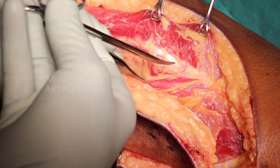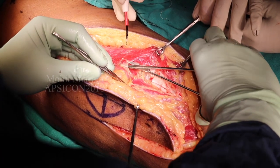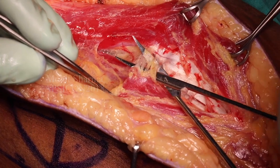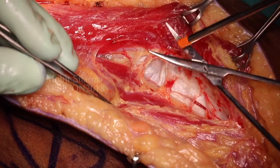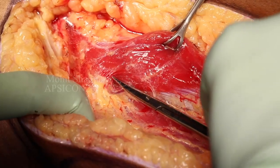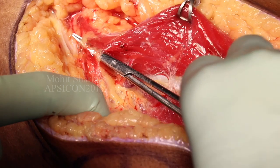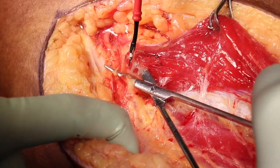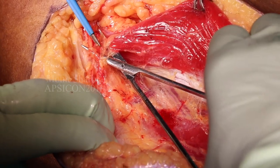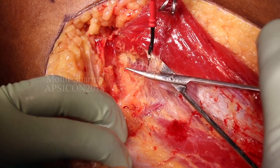Here again we have identified the space between the rectus femoris and vastus lateralis. The rectus is pulled medially and all the vessels going towards the rectus side are coagulated. We keep on dissecting in the space between these two muscles until we identify the descending branch of the lateral circumflex femoral artery. As we move upwards we visualize the vessel, and in this particular patient the perforator is septocutaneous, making the dissection easy.